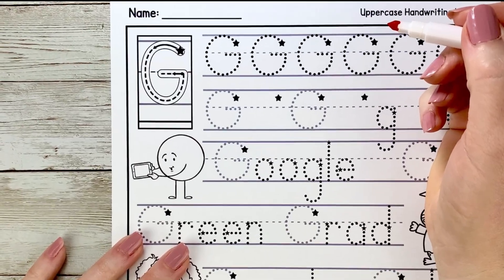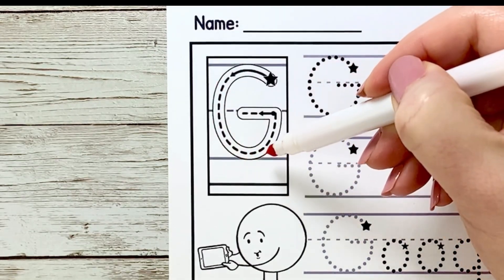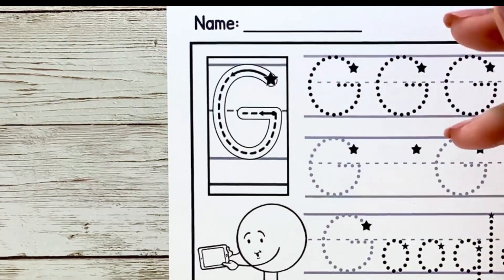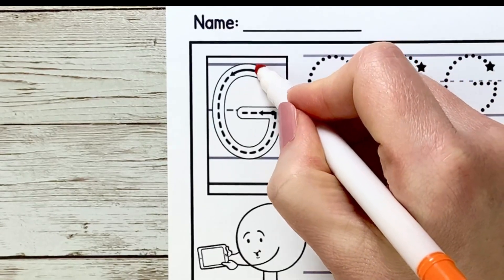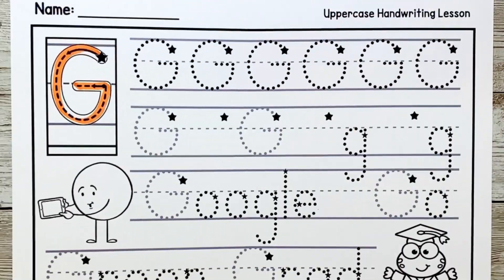We are ready to practice uppercase G. This is a circle C letter, so we start below the skyline, curve up, all the way around like a C, but then we go to the fence line and then we go across. Go ahead and get your crayon or marker ready and we're going to write capital G. Start at the star, curve up and touch the skyline, all the way around down to the grass line, up to the fence line and then over. Super job!